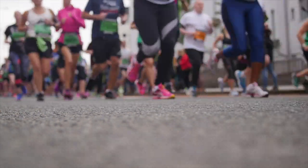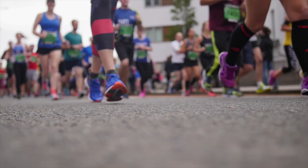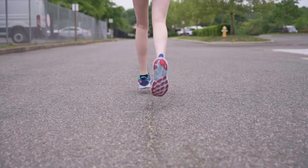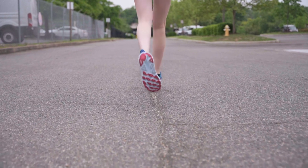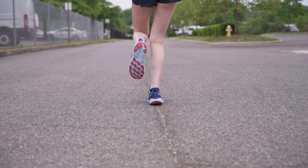Pronation is the inward rotation of a joint. This is a natural movement when the foot lands. When a runner's arch collapses too much upon impact, causing the foot to roll inward, this is called overpronation.